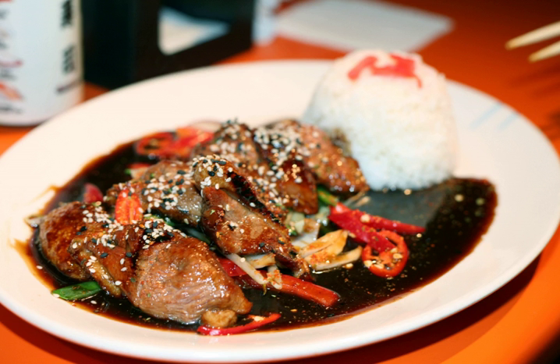The word teriyaki derives from the noun teri, which refers to a shine or luster given by the sugar content in the tare, and yaki, which refers to the cooking method of grilling or broiling.